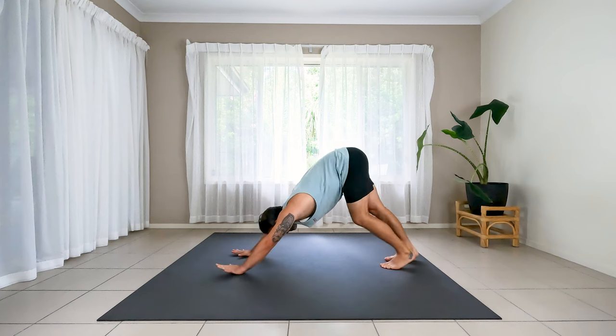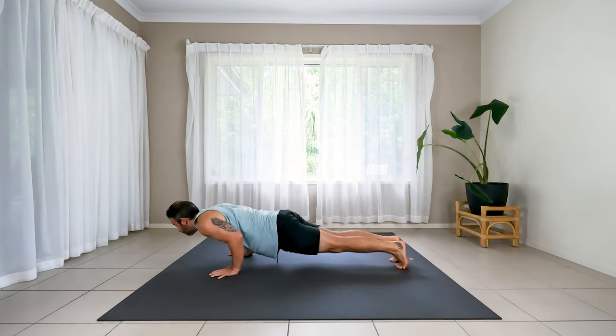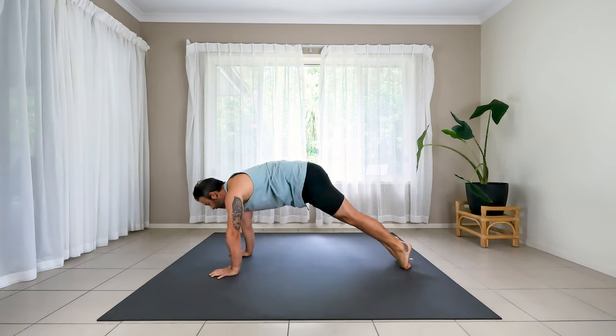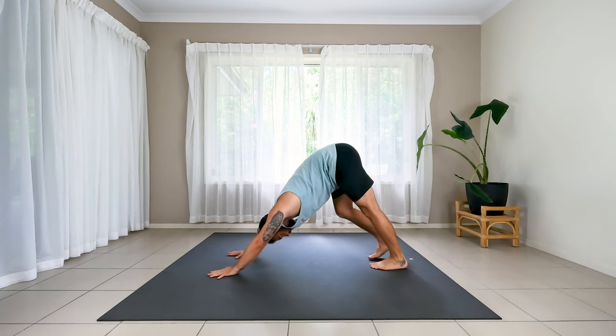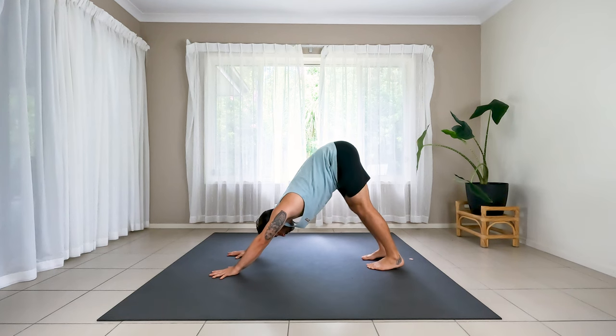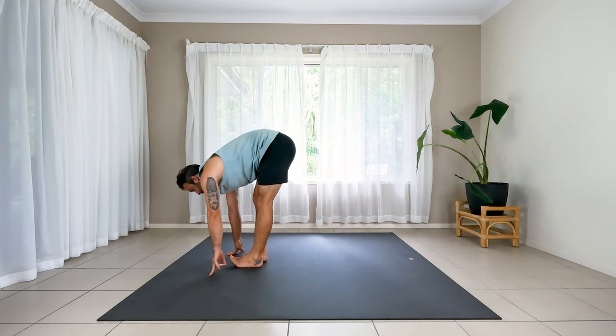Inhale through to high plank, come forward. Exhale to chaturanga — bend your elbows. Inhale, up dog — chest pulls through the arms. Exhale, down dog to lift up the hips. One big breath only — we try and keep a little simmer here. Then walk, step or jump to the top of the mat. Feet coming forwards. Inhale to halfway lift. Exhale to fold again.